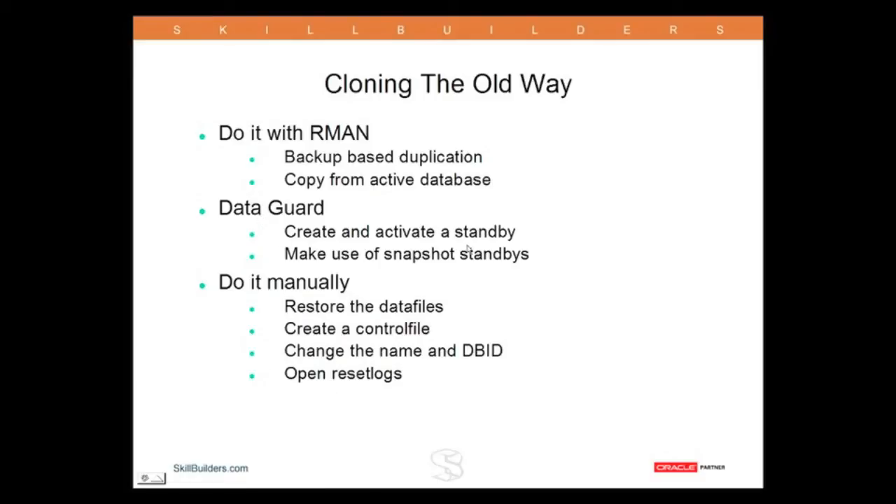An alternative technique is DataGuard — much better — but you've got licensing issues, of course. Enterprise Edition, particularly if you want to use real application testing, it becomes even more expensive. But certainly a good solution provided licensing is not an issue.